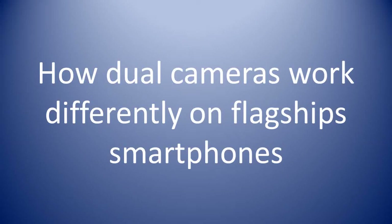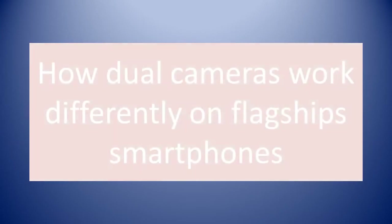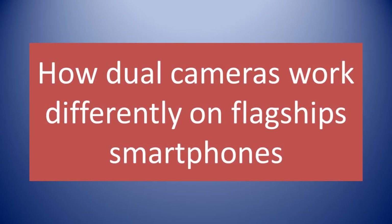Welcome. Let us talk about how dual camera setups work differently in some flagship smartphones.